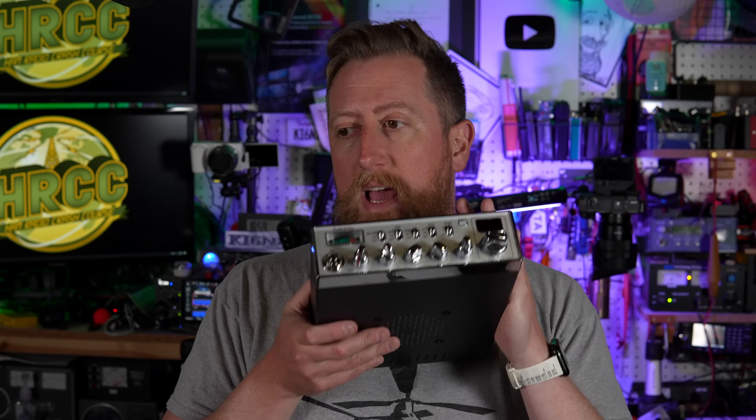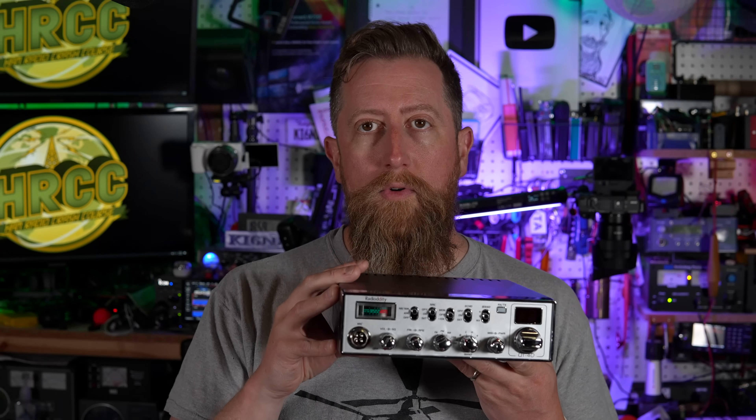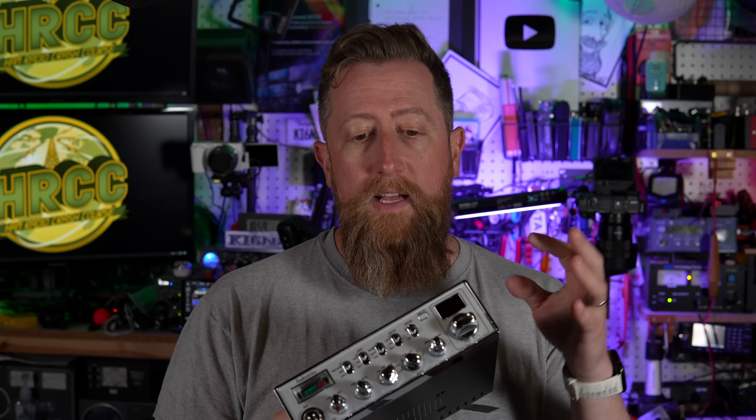They asked me if I wanted to take a look at this and I said yes, sight unseen — I hadn't even Googled it. Because in the past, regardless if a radio is not for me, I still think they fit with other folks and we can try to work through who it might be for. This though, I just don't know who this is for, unless you really want a CB radio that can do 10 meters without a whole lot of work. The issue is that it's fairly difficult to use.